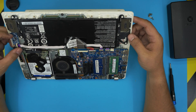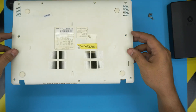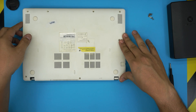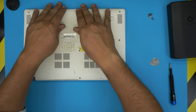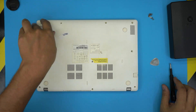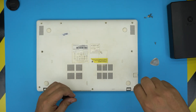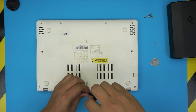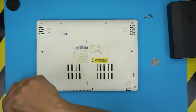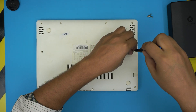Once the RAM is installed, grab the bottom cover and make sure you put the I/O side down first, then squeeze it down and make sure all the clips on the back click into place. Finally, put the screws back in. I hope this video helped you do your own RAM upgrade. Click the like button, subscribe to the channel, and leave any questions or requests in the comments — I'll try to answer them as soon as I can. Thanks for watching and I'll see you in the next video.